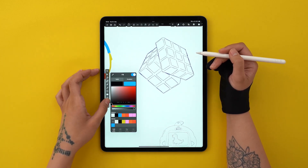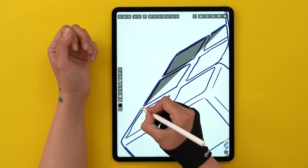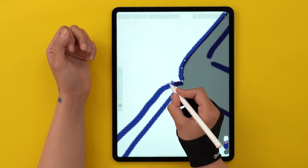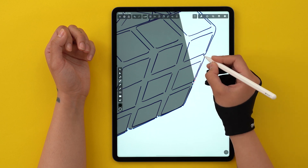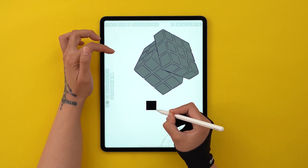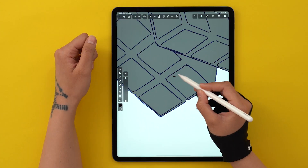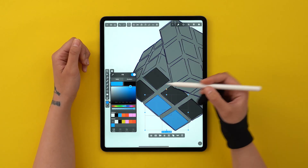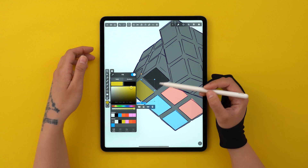Moving on to the Rubik's Cube. I'm starting with the base, which is black. Since it's a simple shape, I'm tracing it with the pen tool. It's tempting to draw straight lines, but to give a three-dimensional feel, make sure to draw little curves between the squares. The corners are super sharp, so tap and drag to draw a curved path. For the colorful squares, you can create a rectangle and then move each corner node with the node tool so it matches the correct angle and perspective. Then picking my colors randomly, I fill them in — not thinking about the logic behind it, so if it's logically incorrect, don't come for me.